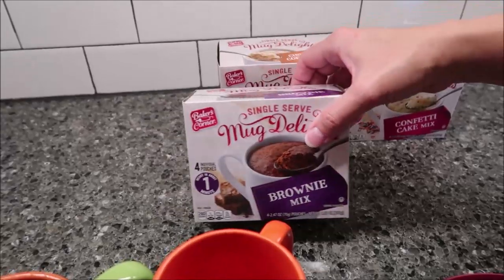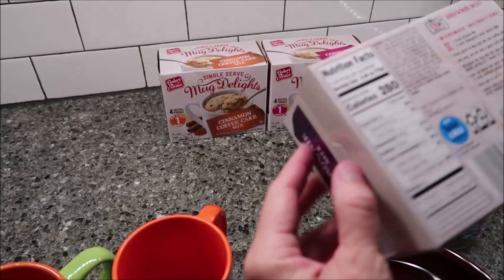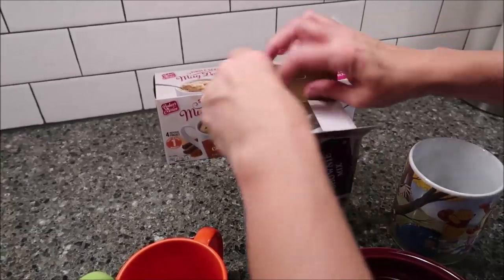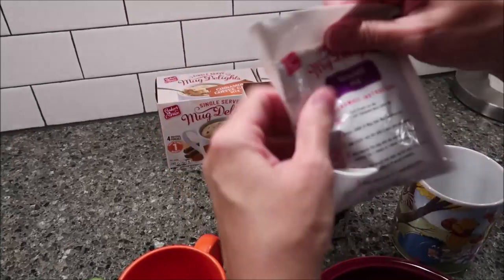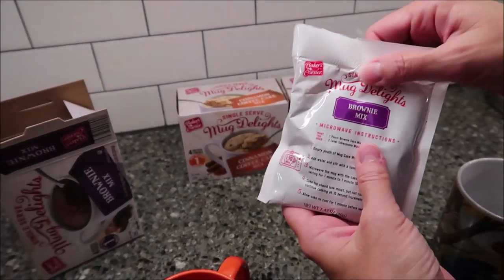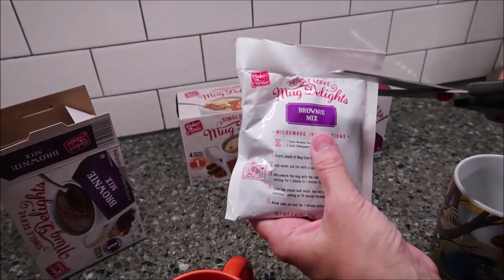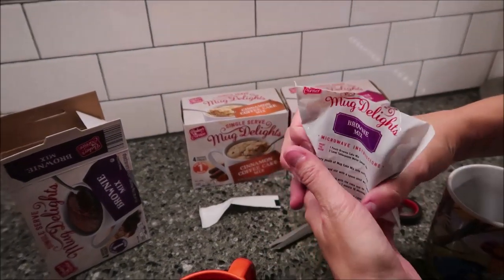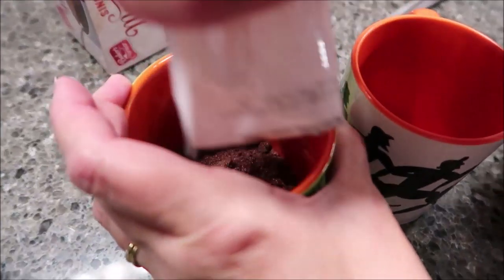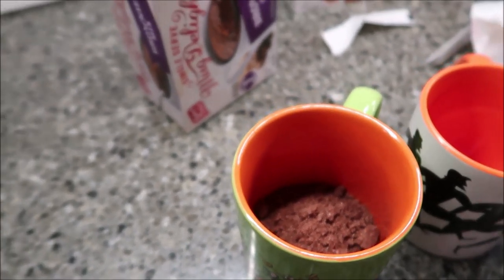You get four individual pouches in each box, so you can make four mug cakes. What you do is you take the pouch, remove the pouch, and it looks like this. It does give microwave instructions on the pouch, so if you want to take it to work, you can remember what you need to do. You don't have to keep the box. So you open this and dump it in your cup, and then you need two tablespoons of water.